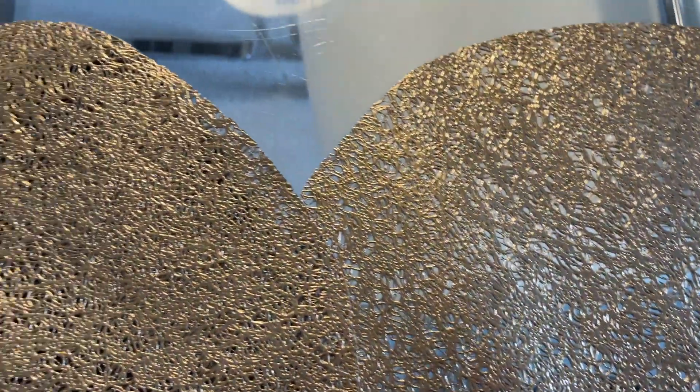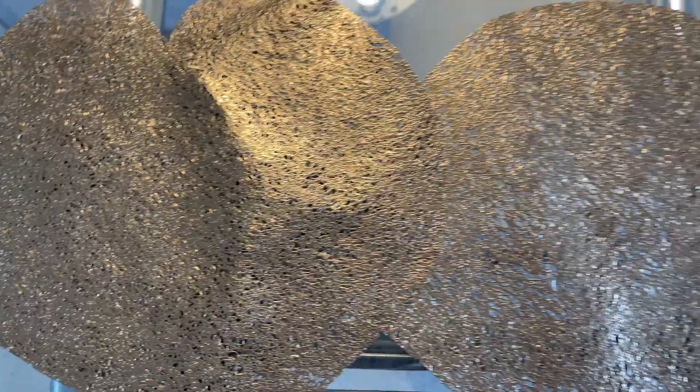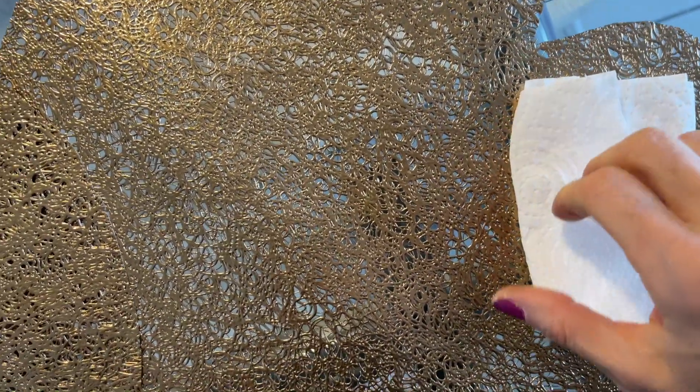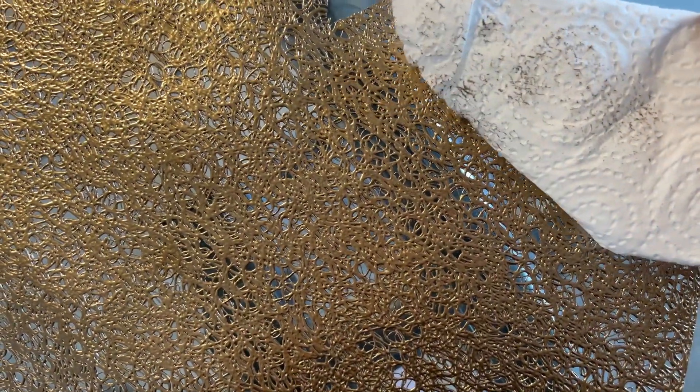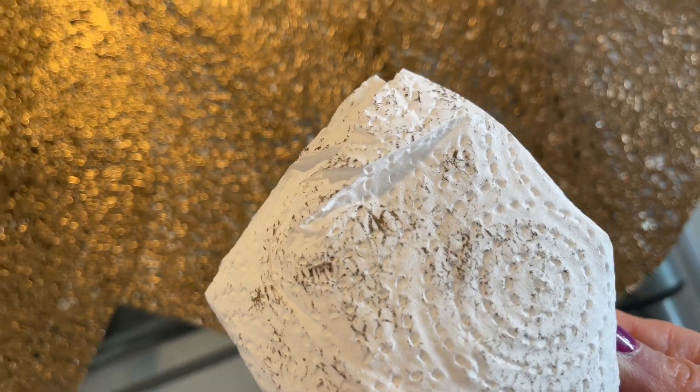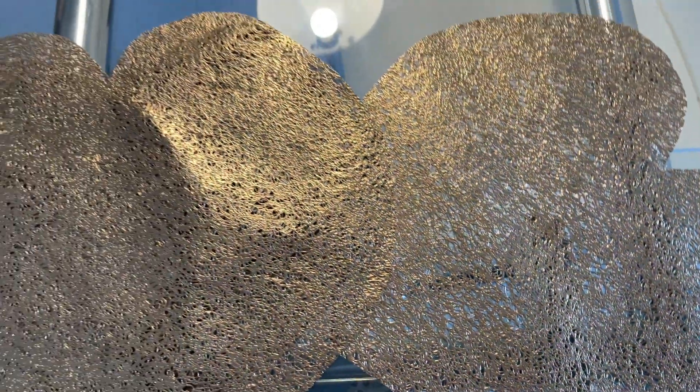In case you are wondering what happened to my gold placemats, unfortunately the silver paint as well as gold spray did not work. After a week it was still very sticky and very wet, so I wasn't able to use them. After taking this video I actually binned them, unfortunately.